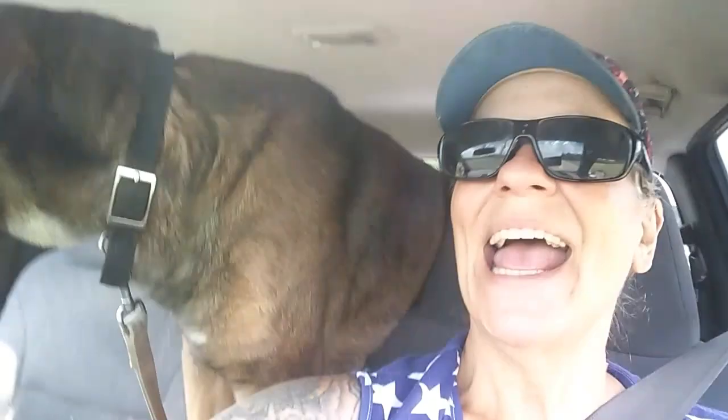Hey everybody, Ann here and Papa. We just went into town. The lovely Miss Donna B. just sent a nice PayPal donation. So I was literally out of chicken food. I can't believe how fast those chickens are going through feed — I got a ton of them now. So we went into town and got chicken feed, got chicken scratch, and I got a nice beefy bone for Papa. So Papa says thank you, Miss Donna.